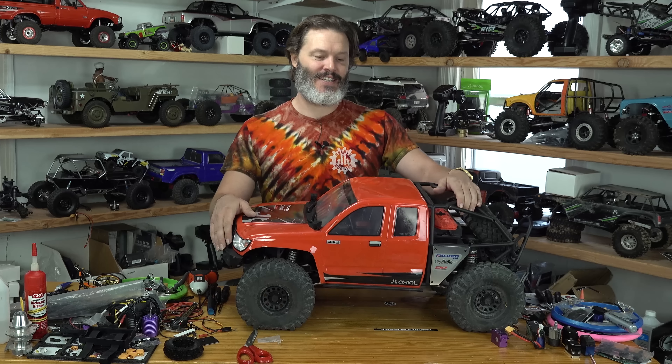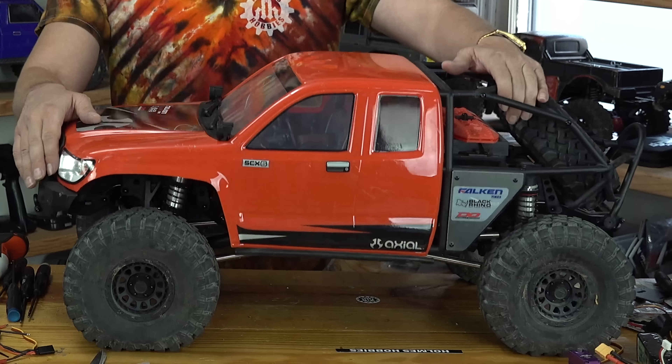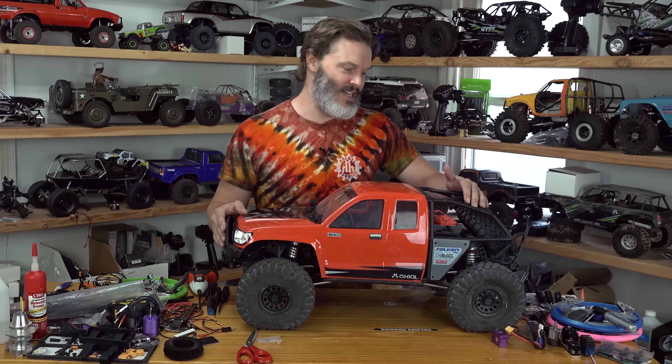You ever bought a rig so big that you don't want to carry it to your crawl spot, and when it breaks you don't want to carry it back? Well, I've got an SCX-6 now — only about a year late from everybody — and today I'm going to do my initial review and tell you everything that I love and hate about it.